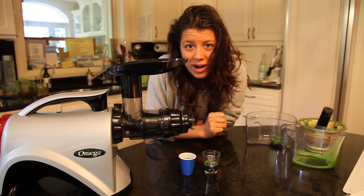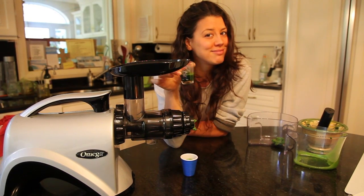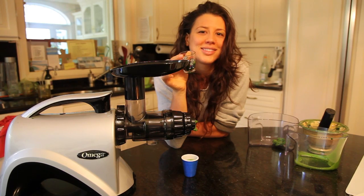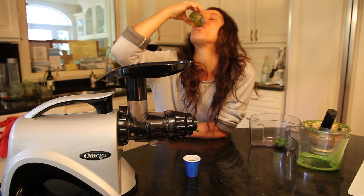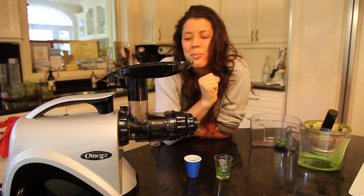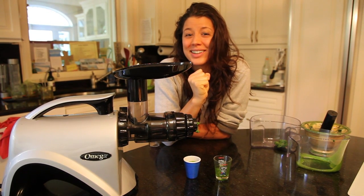And increase our ability to hold and absorb oxygen within us to power our body and brain. That is all right here. All of that life is now going to be absorbed within us. Cheers. Enjoy.